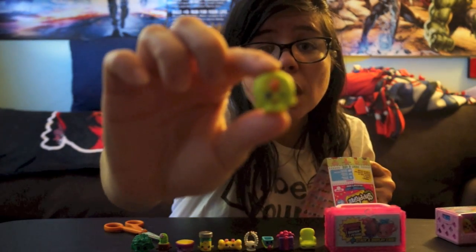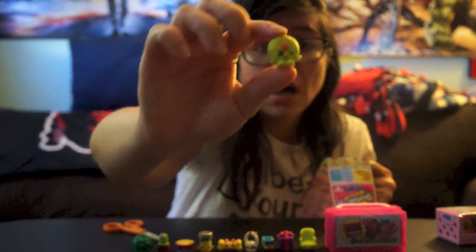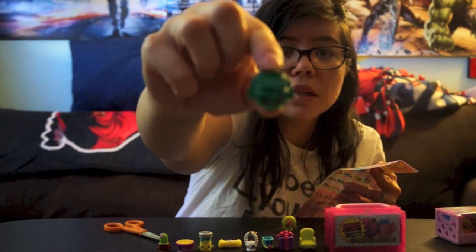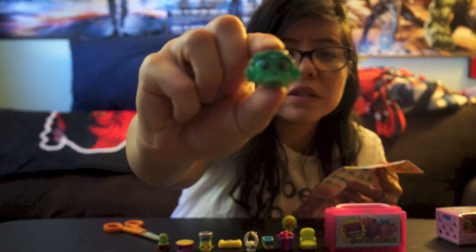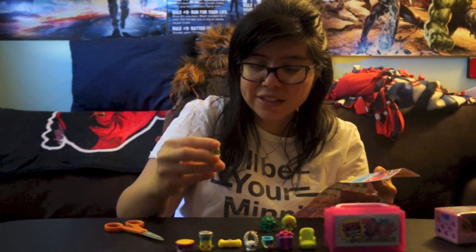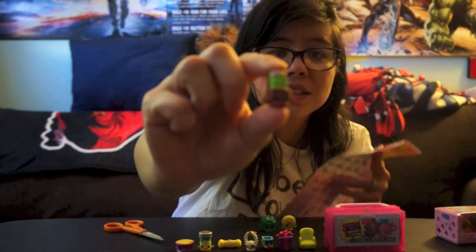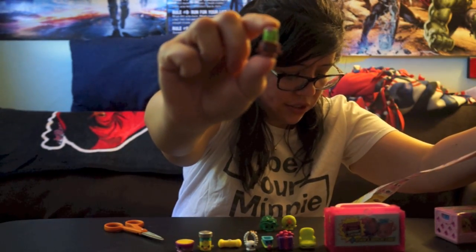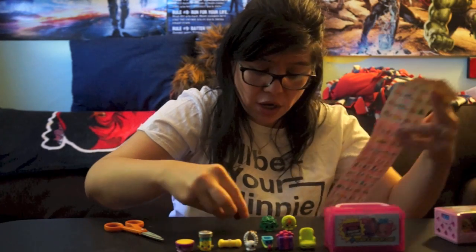We got Cookie Nut — I believe I have this one but I can't remember if I have this color. Then we got Crispy Lettuce — I don't think I have this one in this color but I'd have to go take a look. Both of these are commons. Then we got Cactus — I do have this one. It's called Prickly, really cute, and that one is a common as well.